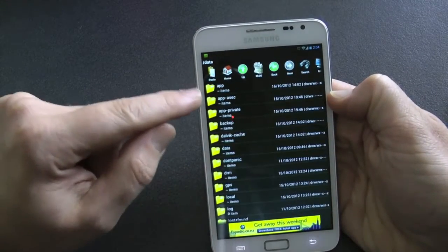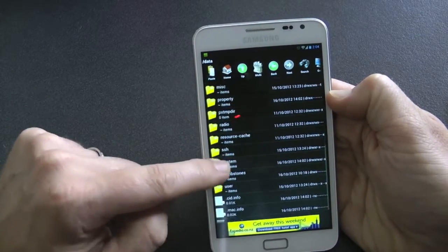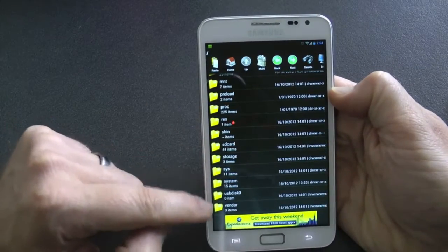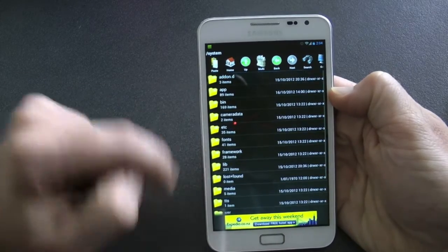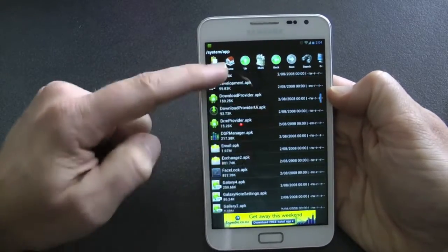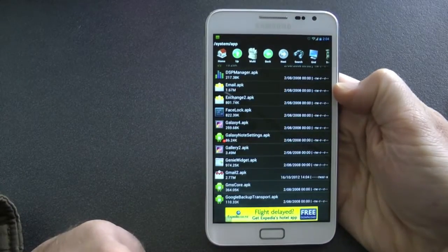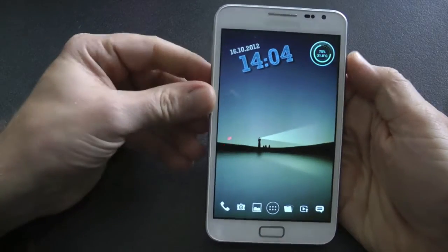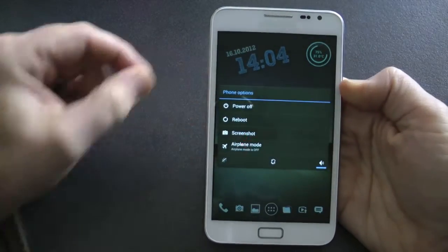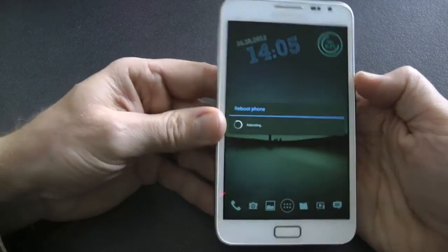Also go into another folder called system, then app, and delete that one as well. There's one that's just called gmail.apk. I'm going to overwrite that because I've already done this before. In those two places you want to copy and paste gmail2.apk into those two folder locations.